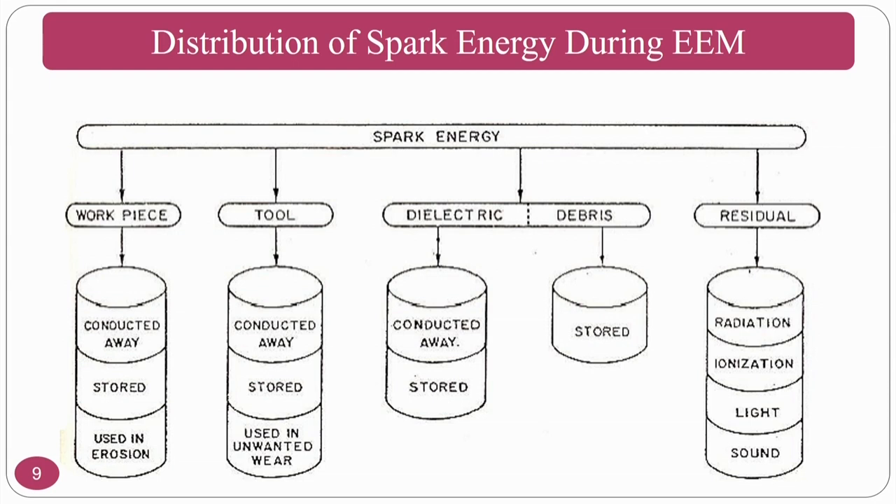The distribution of spark energy: it is conducted away by the workpiece, stored in the workpiece, or used for erosion. If most energy is used for erosion, material removal increases. In the tool, spark energy is conducted away — tools are typically copper or brass (conductive materials). Some energy is stored and some causes unwanted wear. Using high-melting-point tools like tungsten carbide minimizes unwanted wear.